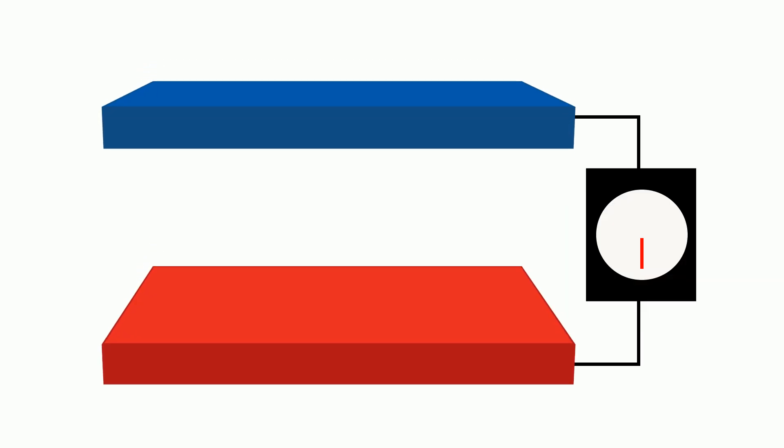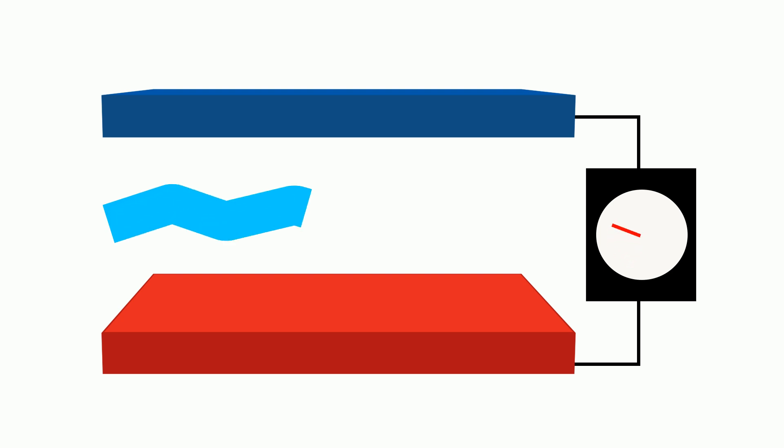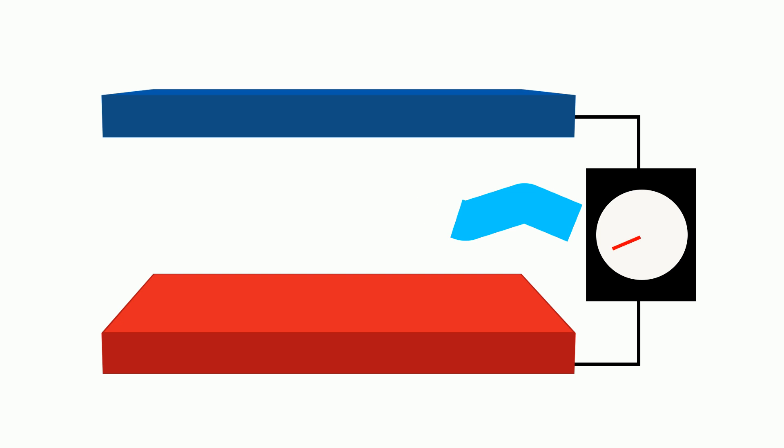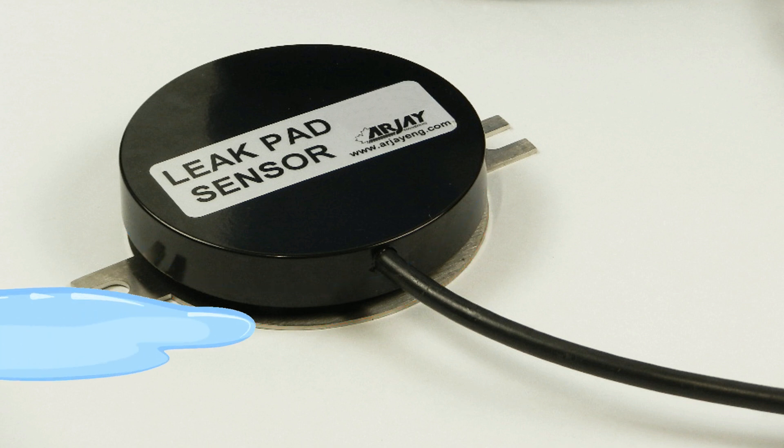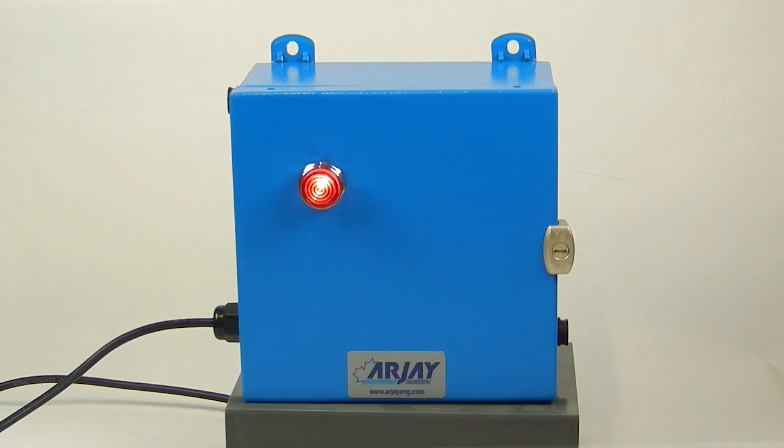Capacitance is a measurement of an electric field across two plates. Different mediums between the plates will result in different capacitance readings. The leak pad sensors monitor for the dielectric change between air and the leaked liquid. Any liquid that passes through will increase the capacitive field and initiate an alarm.